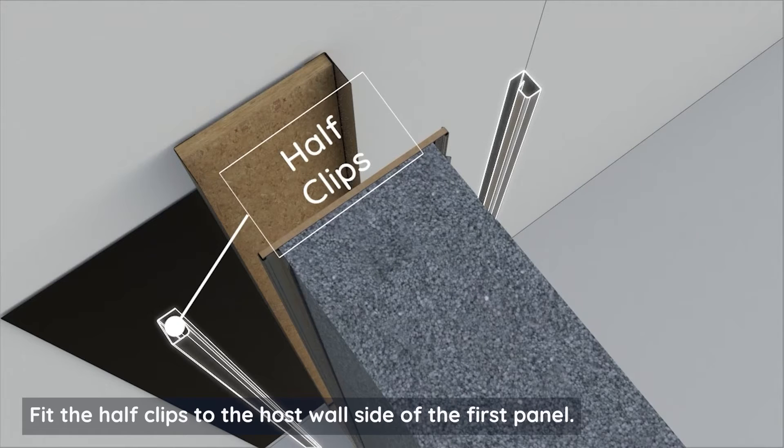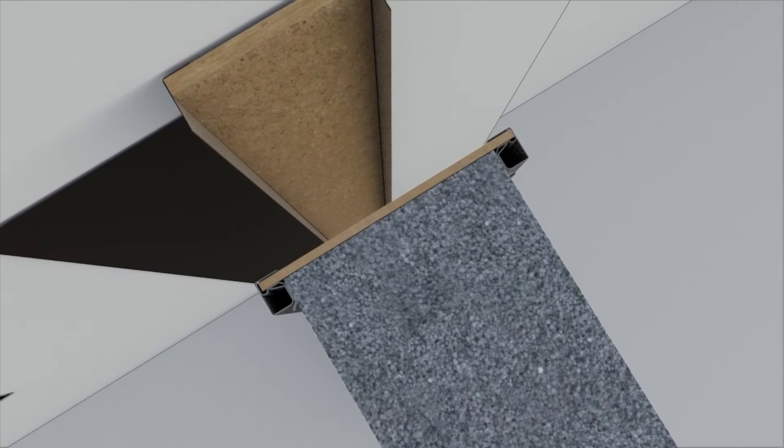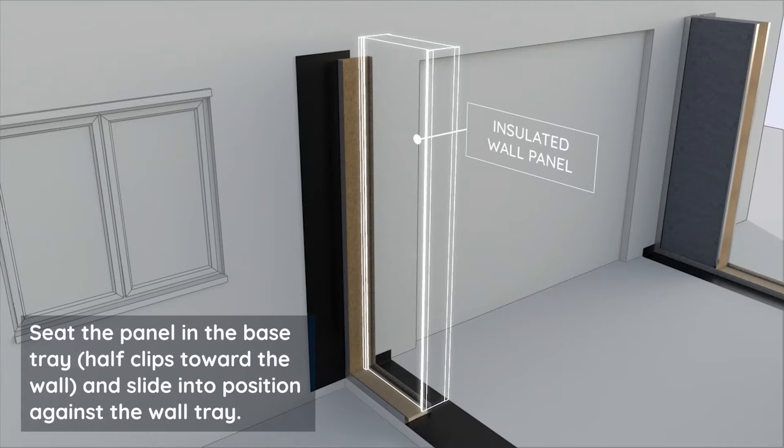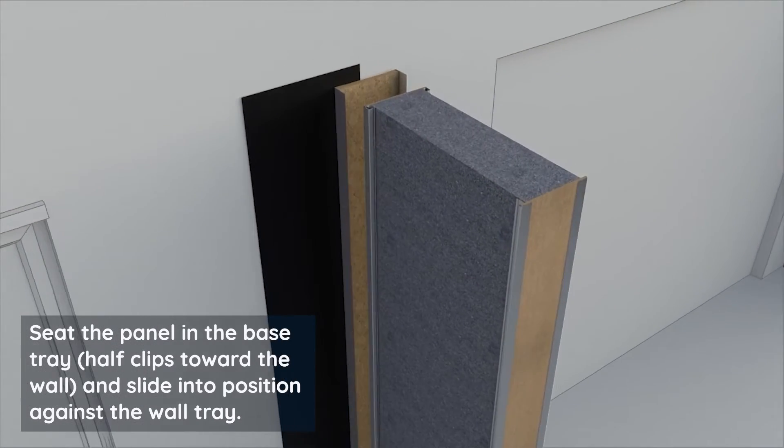Fit the half clips to the host wall side of the first panel. Seat the panel in the base tray with the half clips toward the wall and slide into position against the wall tray.